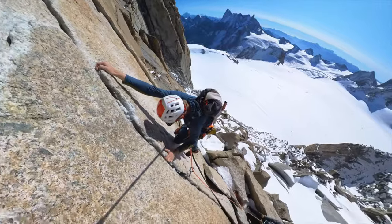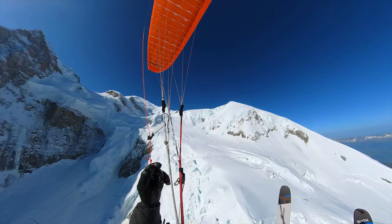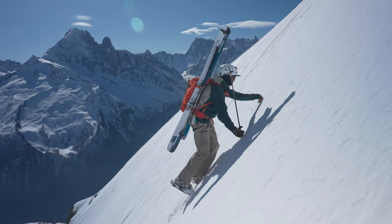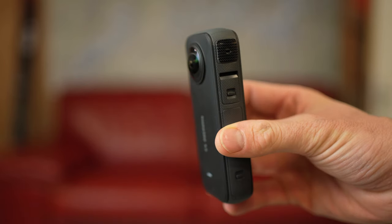By far the biggest game-changing piece of kit that's come out in the last few years for filming high mountain action sports — like alpine climbing, skiing, and paragliding — has been 360 cameras. I've played around with GoPros, drones, and normal cameras, but I never seem to get the kind of results I want as easily. A drone, even the small ones, is still quite bulky and hard to justify carrying all the time.